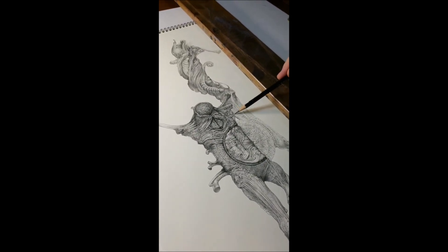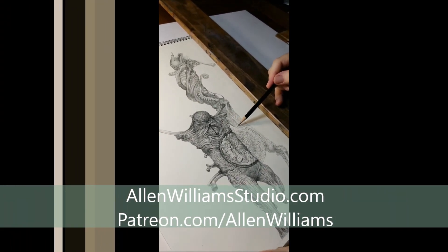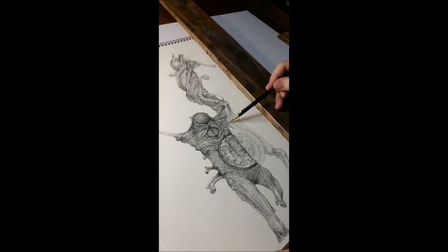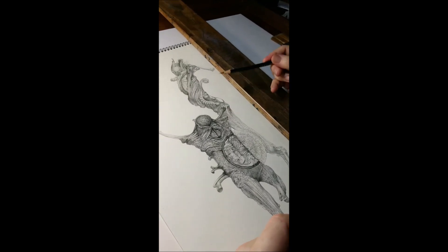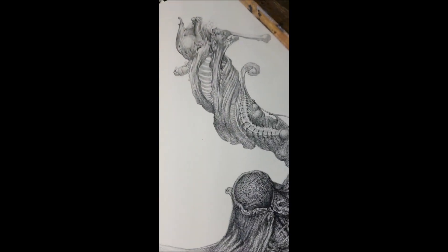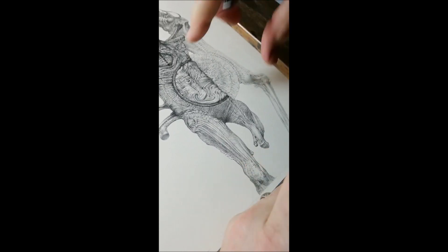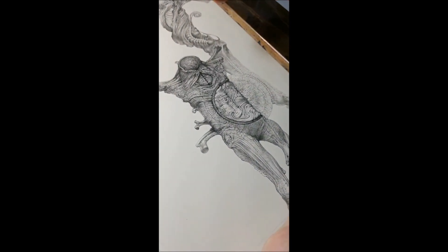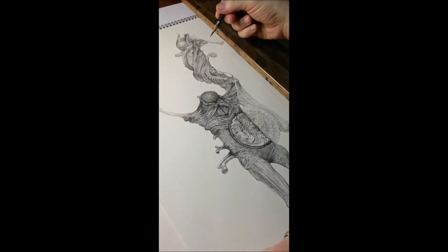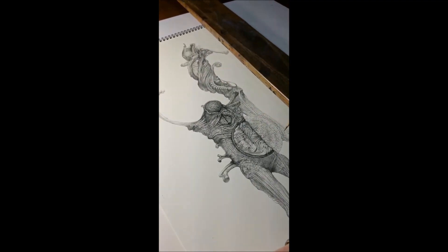Edward says my work seems organic, and wonders if that's because I often start without knowing where it's going. I think that's a big part of it — I like looking at organic things like root systems and things in decay where you can see the underlying structure. I go back and forth between abstract and representational work. The abstract pieces tend to go very organic — I like repetitive textures and patterns that create a kind of flow.